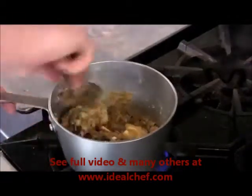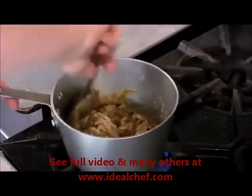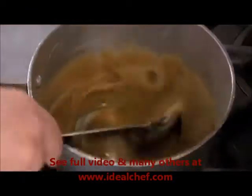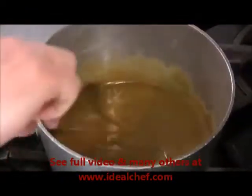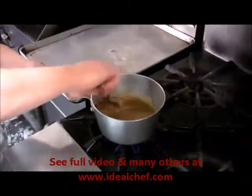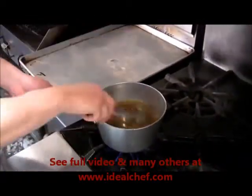Now if you can't find vanilla bean, you can always substitute a teaspoon of high quality vanilla extract. So this is pretty much the finished product for the melted butter and sugar. You don't want it to boil — it could begin to break. Just a nice smooth consistency. Now this is what we'll use to top the pineapple.